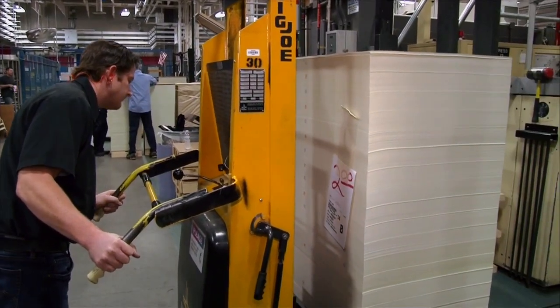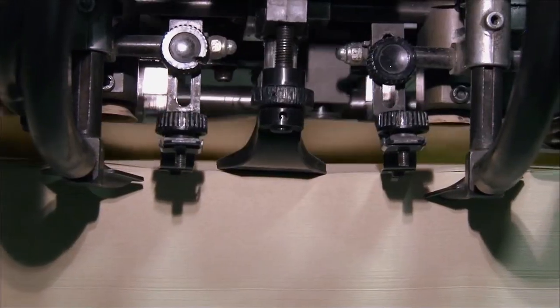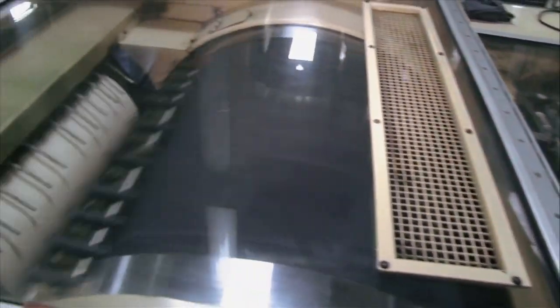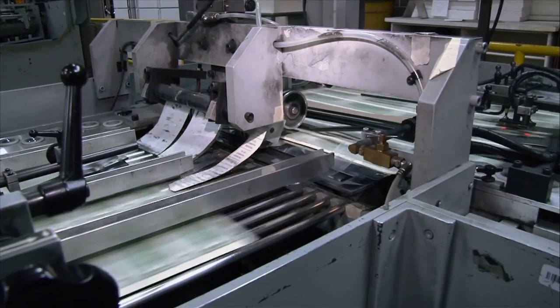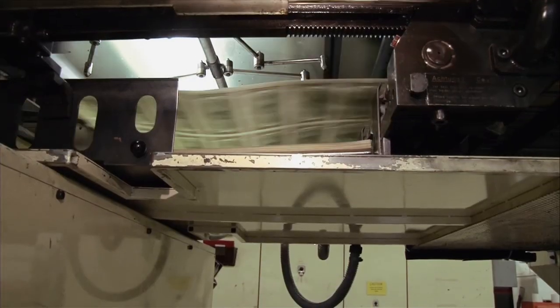With the twos, we start off with blank paper. The paper is actually made of 75% cotton and 25% linen. This press runs at 10,000 sheets per hour, 32-subject sheets, and this is all back printing. The backs are done first because they have a significant amount of intaglio engraving, and then it dries for 72 hours.